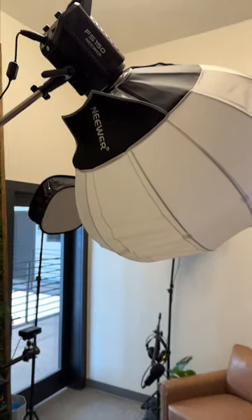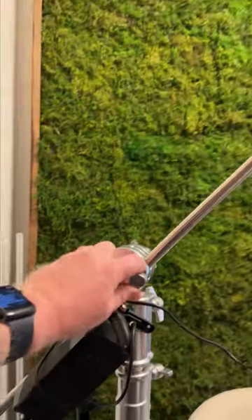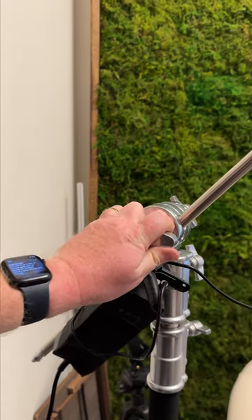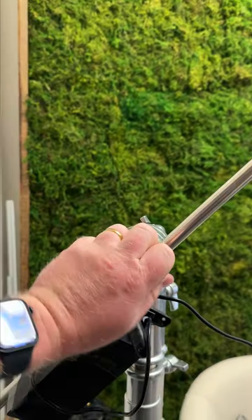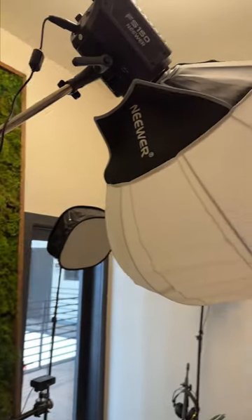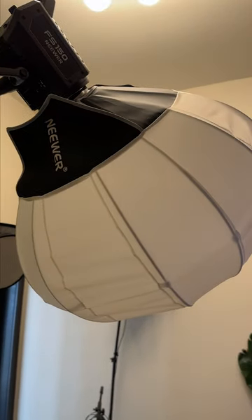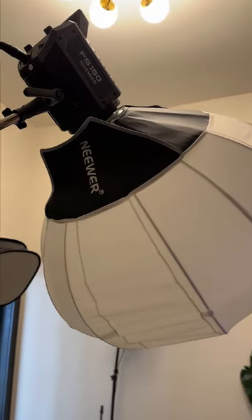Then we have the main light, the main globe light. This right here loosens the rod so you can lower it. Be sure to grab it and then loosen the nut, because if you just loosen this, it would crash to the ground and break the light. If you're renting, you are responsible for any equipment that breaks during the recording session.